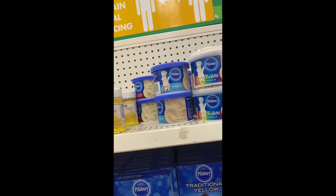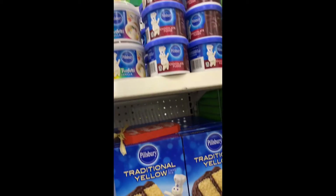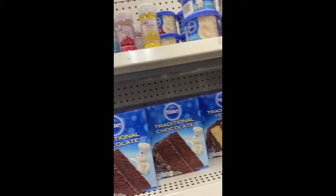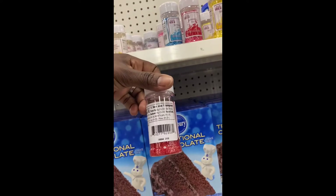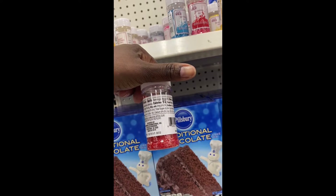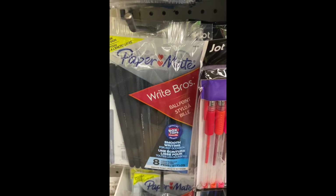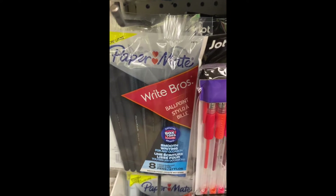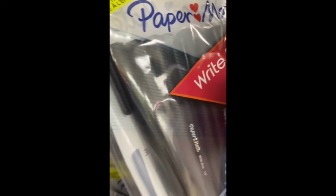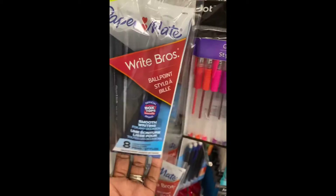These are right next to the piping icing and cakes — but heads up, this one is expired: August of 2022. Also, look — we found Paper Mate pens, medium point, black. It looks like they're trying to clear them out, so we're getting eight pens by Paper Mate for a dollar.